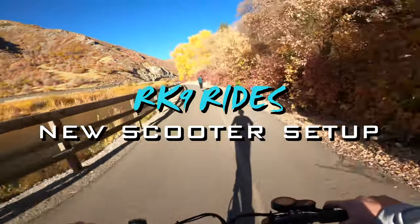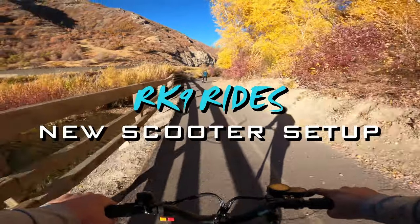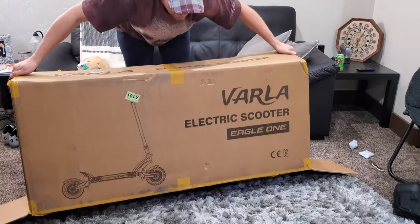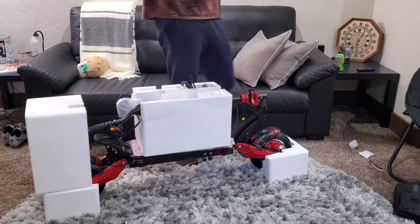This video is intended to be a guide for those getting their new electric scooter set up, tuned up, and ready to ride. There are some good tips and important things to know in this video, so it's worth a watch even if you've already had your scooter for some time.